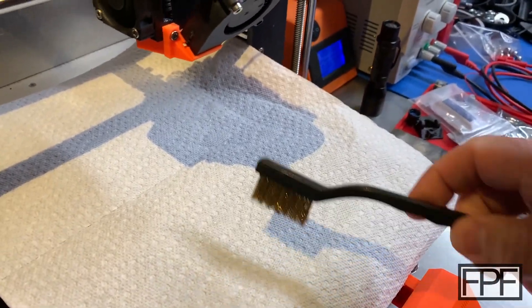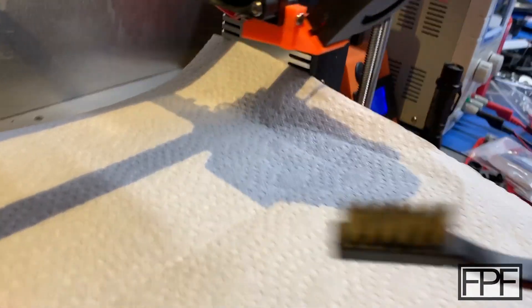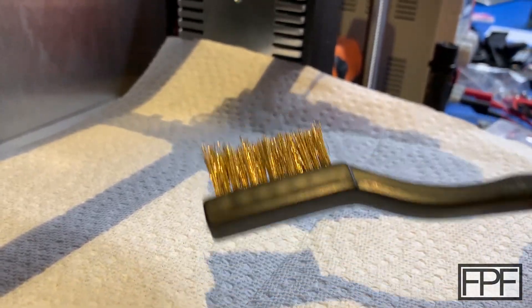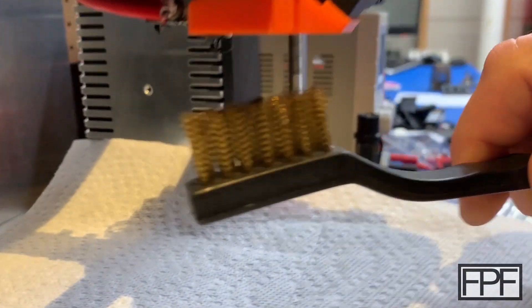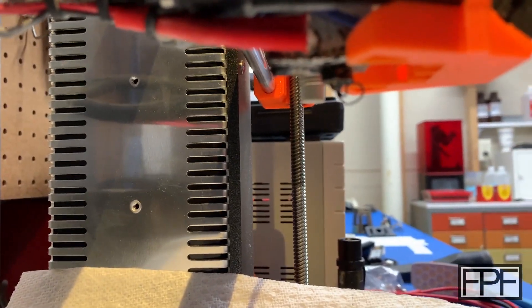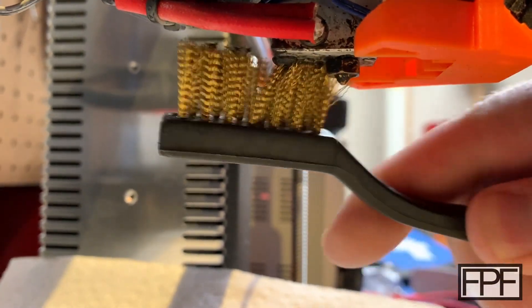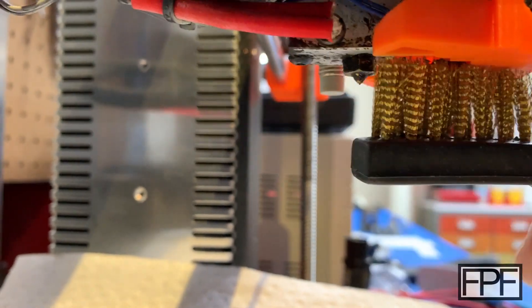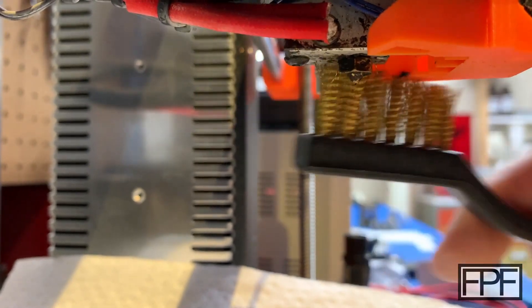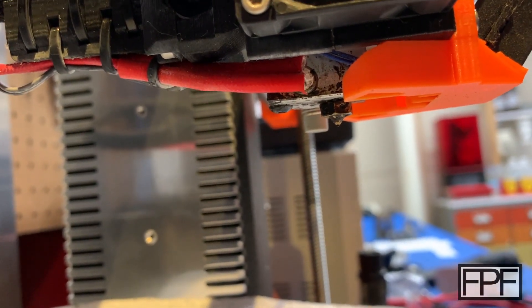This is how I clean my heat block and nozzle when it gets messed up like this. I put a paper towel down on the bed and use a brass bristle brush to brush the whole heat block and nozzle — you do want the nozzle on for this. I have mine set at the same temperature I'd use to change the PETG filament. I find this works really well; you'll see the mess we're getting on the paper towel. Then I'll dry the filament and it'll print perfect on the next go.